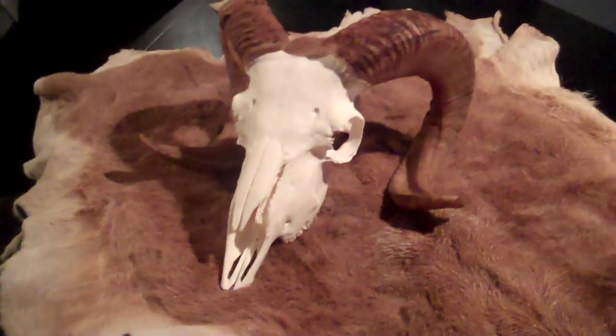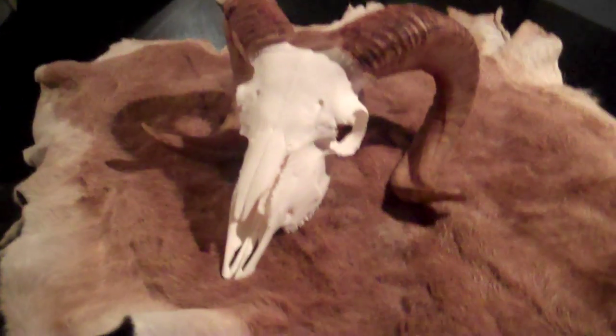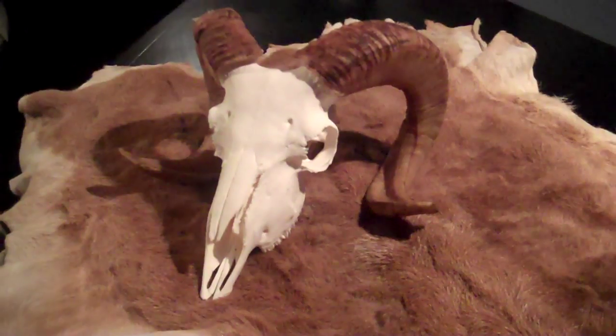The hide is — I wouldn't say it's buckskin soft, but it's soft enough for my purposes. I bet y'all are wondering what I'm going to do with it. That's right — Quiver City, baby.